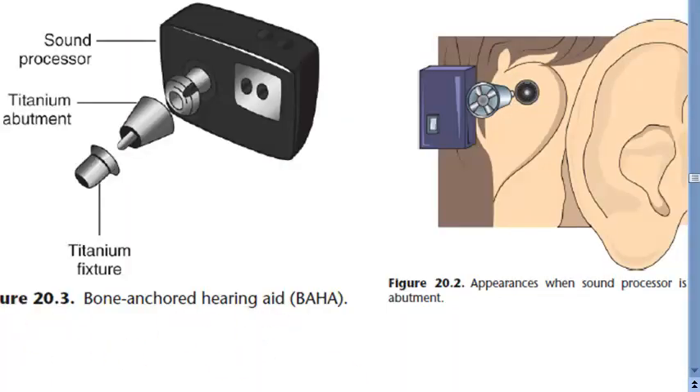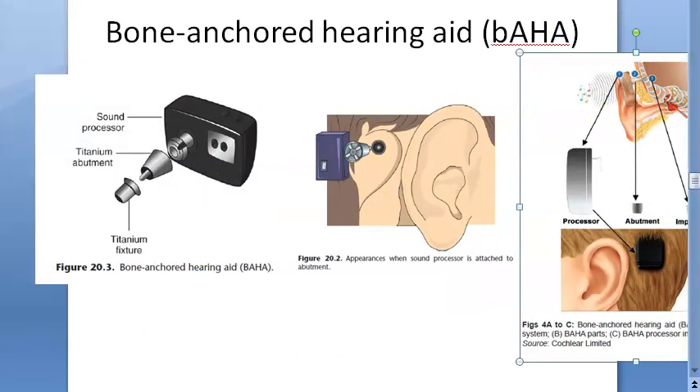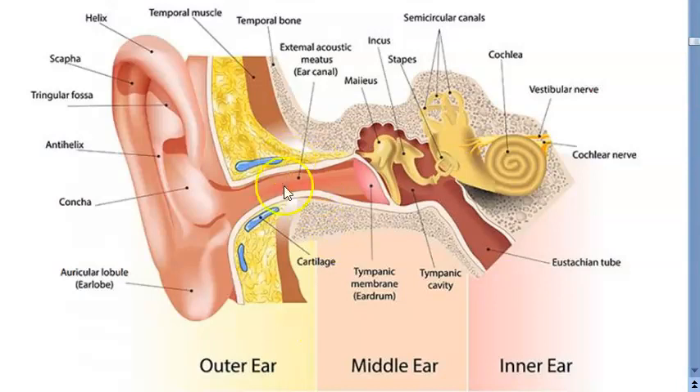With bone anchored hearing aid, you are directly giving information to the cochlea. You are bypassing the external auditory canal and the middle ear is also being bypassed. You are going directly from the outside world to the inner ear — the cochlea.